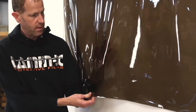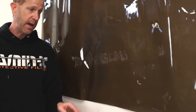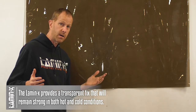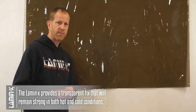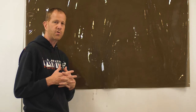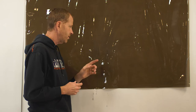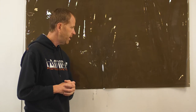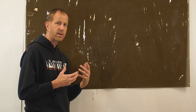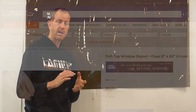It's waterproof — spray water on it and nothing gets through to the inside. Lamin-x works from cold climates like Alaska all the way down to tropical environments like Miami and the equator. It handles the expansion and contraction from temperature changes and works in concert with the soft window and its environment. This is a long-term durable solution, and we guarantee Lamin-x to last five years.